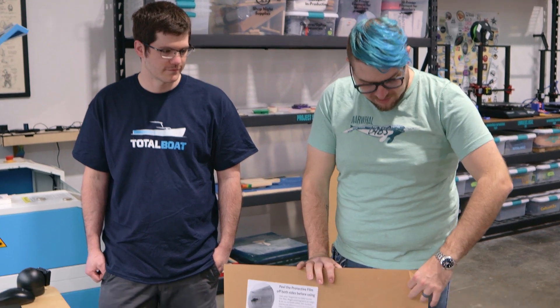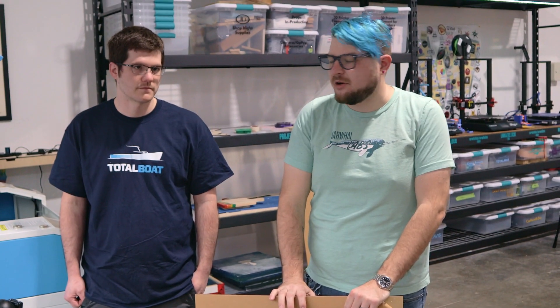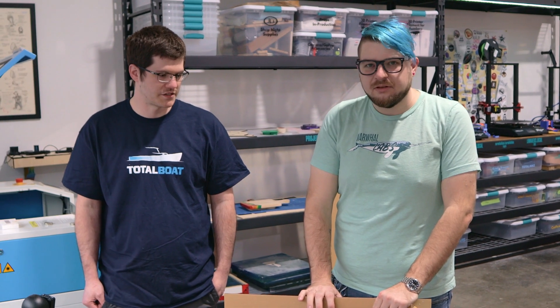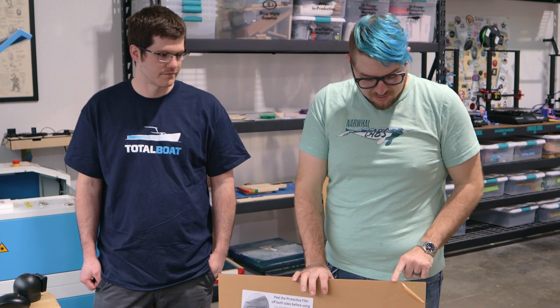Let's load our acrylic in the laser, and we peel the top protective layer off. Philip said that helps a little bit with engraving — you get a much cleaner etch and you don't have to worry about picking off all the little bits after you're done etching your piece. So we'll go ahead and do that.